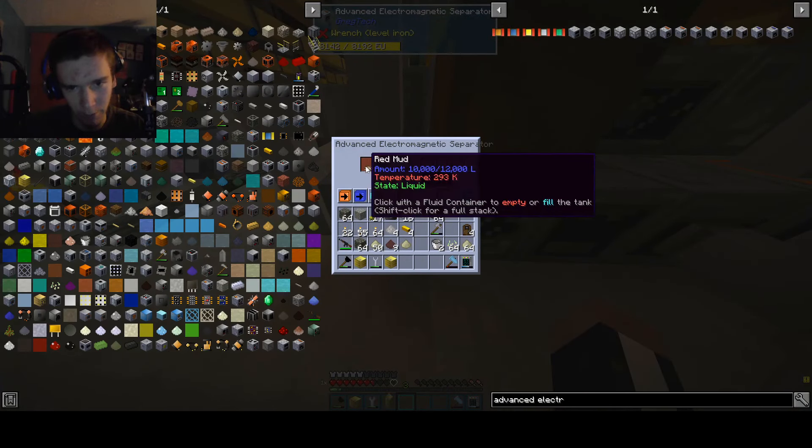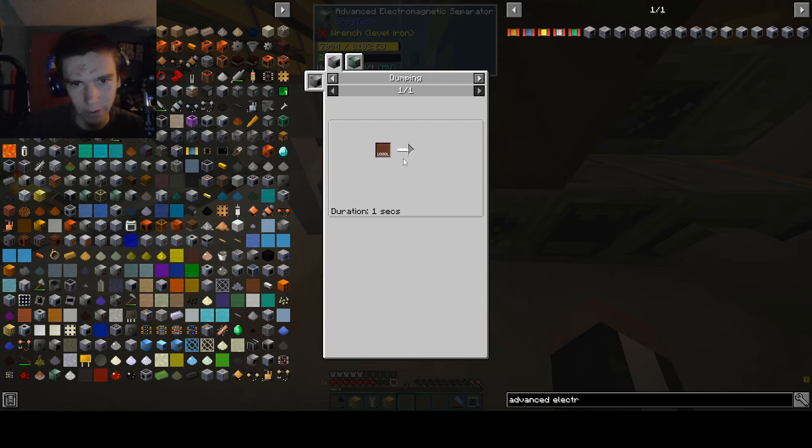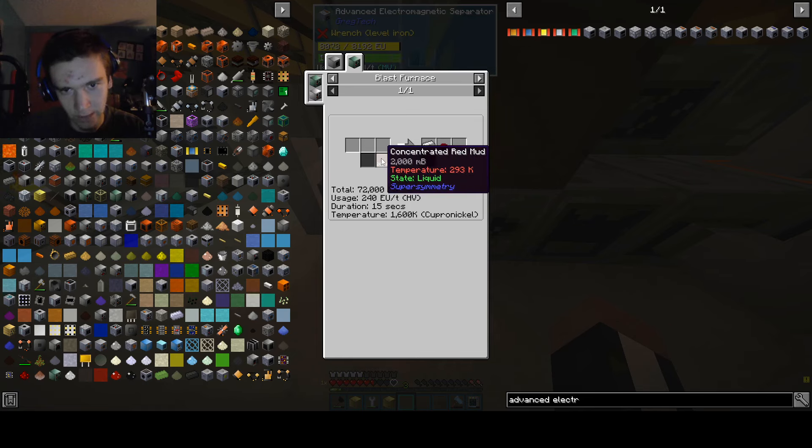Now what we can do is shove red mud into here. This will process the red mud into a substance — I don't even know what substance it becomes. It becomes iron III oxide and concentrated red mud, which is able to be blasted into iron and red mud slag in a blast furnace at high voltage. Hey, guess what? We've reached high voltage — we can achieve this.